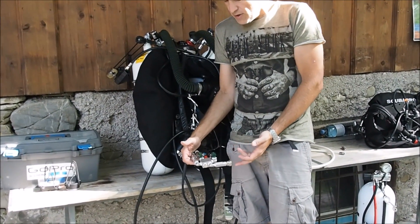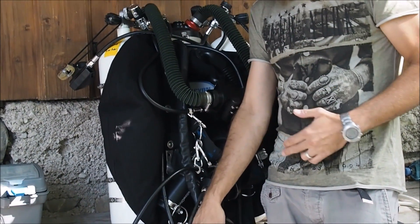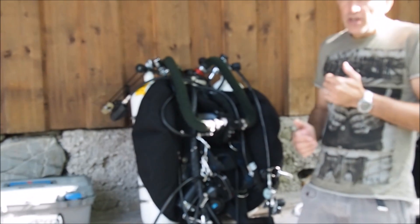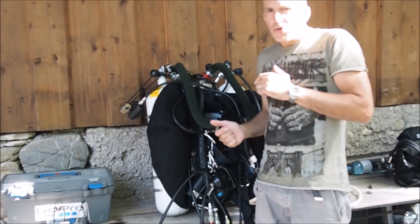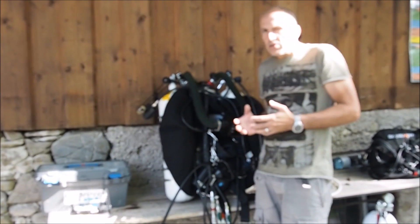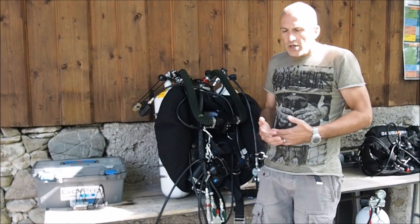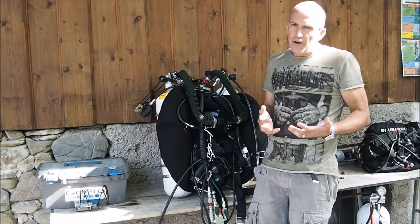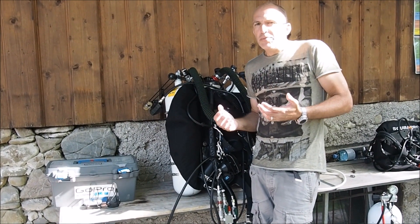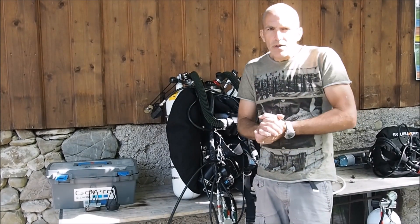Most likely you have a different gas plugged in from the stage than you have in your back tanks. The problem is that when you switch the BOV, you are not breathing what you breathe closed circuit. A couple of years ago, I witnessed an accident where somebody had plugged in 50% nitrox to descend, then had to stay on the surface in the current for a while and decided to go on the BOV and was breathing 1.8, which did not work too good.